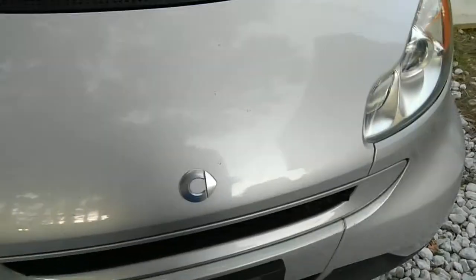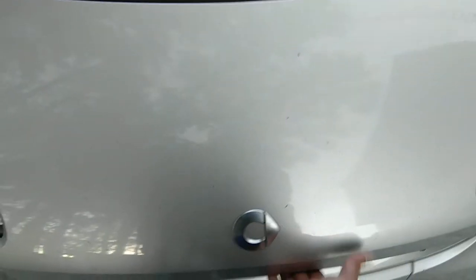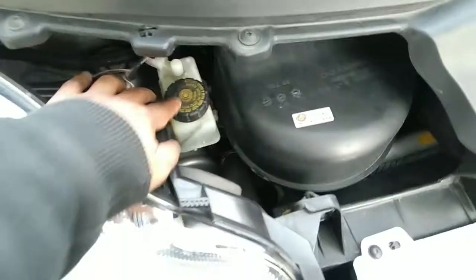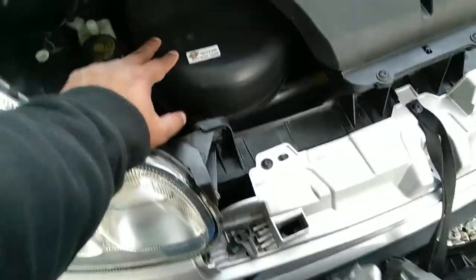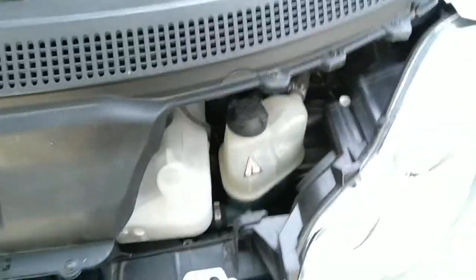Now after you open these tabs, it's pretty easy. You pull from here and it will pretty much slide off and then let it hang. There's a strap to let it hang, and over here you have the brake fluid, the cabin air filter, the windshield washer, and the radiator fluid.